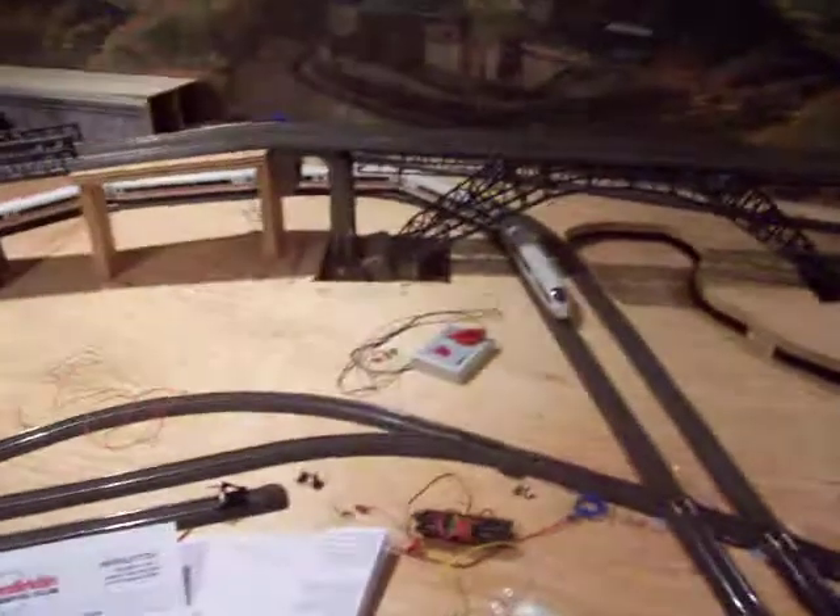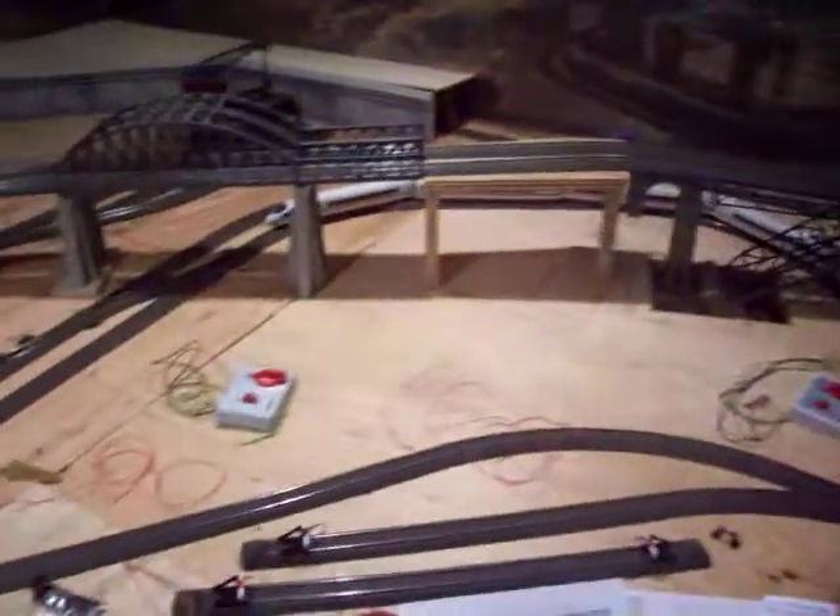We installed rope lights all along underneath to give it a nice evening glow. There's the second helix down to the staging shadow yard. Put that all along the bottom.